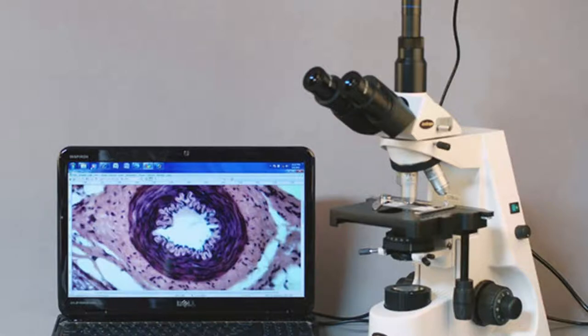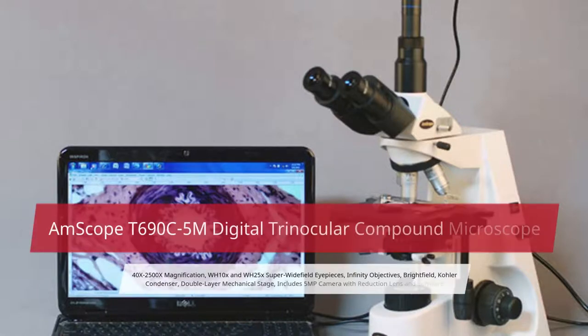Emscope T690C 5M Digital Trinocular Compound Microscope, 40x to 2500X magnification, WH-10X and WH-25X Super Wide-Field Eyepieces, Infinity Objectives, Brightfield, Color Condenser, Double Layer Mechanical Stage. Includes 5MP Camera with Reduction Lens and Software.